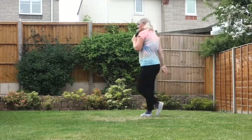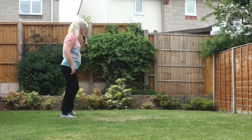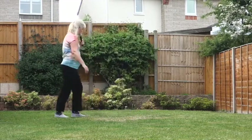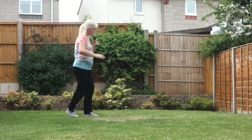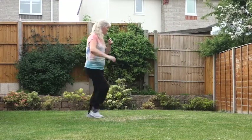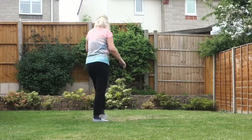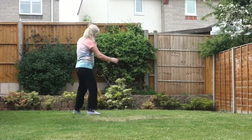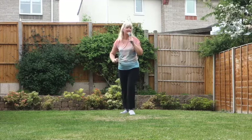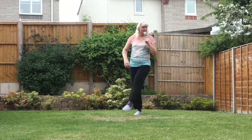Dancing to music now with instructor cueing: side, behind, and heel — cross. Side, rock, no shuffle. Turn, step, pivot. Half shuffle back, half shuffle back, rock. Kick, kick, kick, kick. Jazz box — restart.